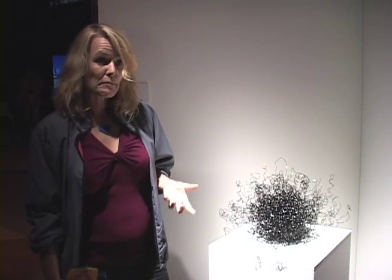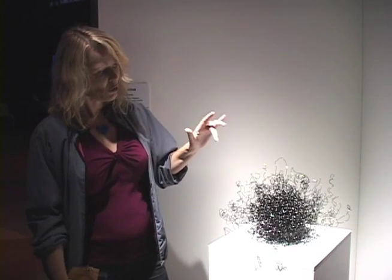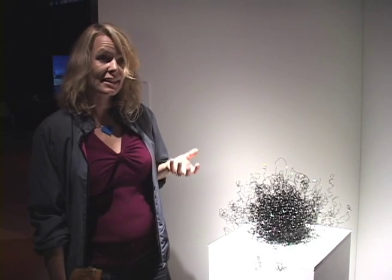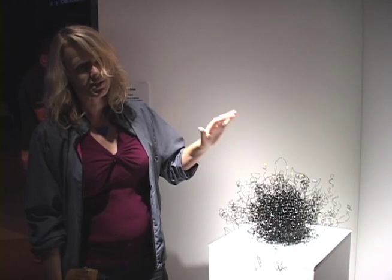It's a really simple, low-tech technology. It's a circuit board that this sculpture is plugged into like an antenna, and that circuit board creates an electromagnetic field hooked up to a little face loop speaker so you can hear it when we disturb it.